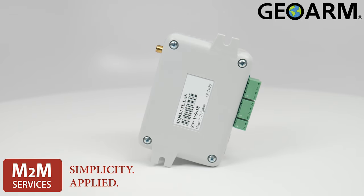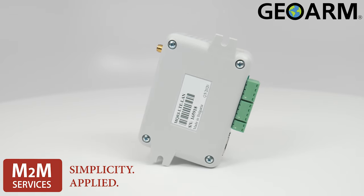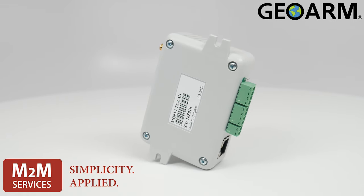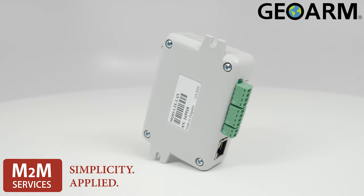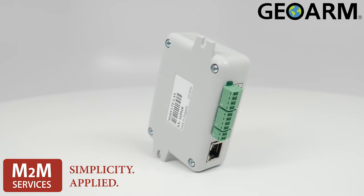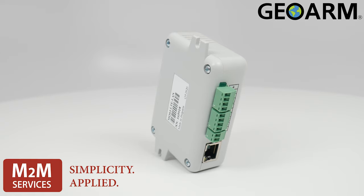The supply for power on this device will be 12 volts DC to 29 volts DC. On standby, this device typically consumes 50 milliamps. At its peak, it will consume 200 milliamps.